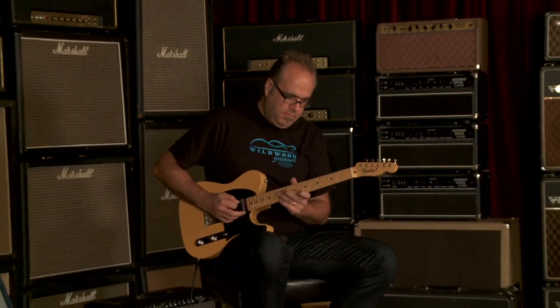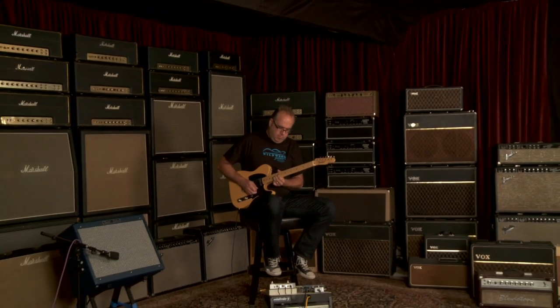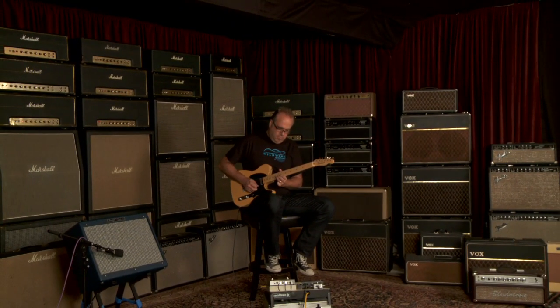Fender American Vintage Thin Skin 52 Telecaster — dig it today at Wildwood. Adios, thank you.